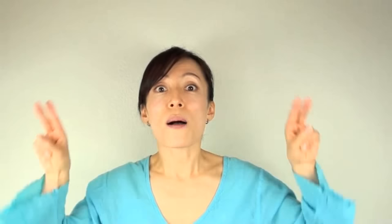In this video, I'll show you a pose called puffer fish face in order to prevent and reduce nasolabial fold lines, also called smiling lines and laughing lines.